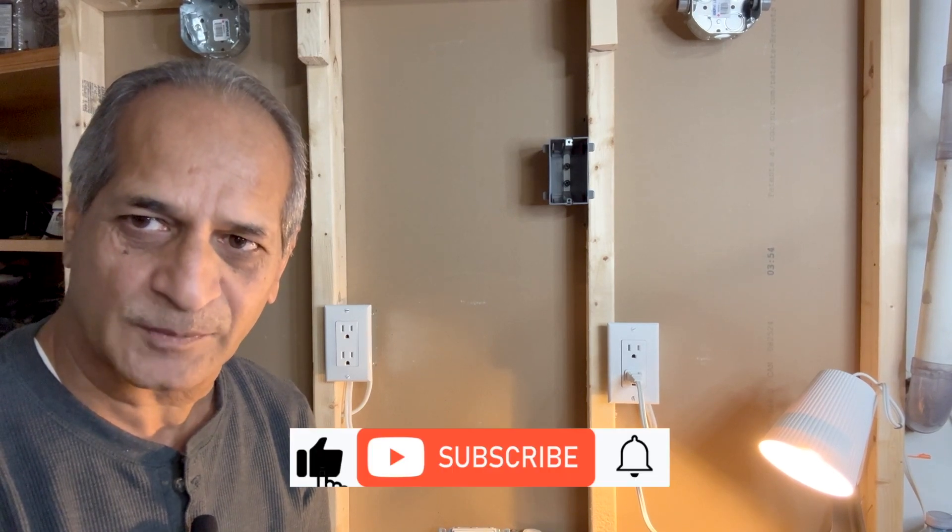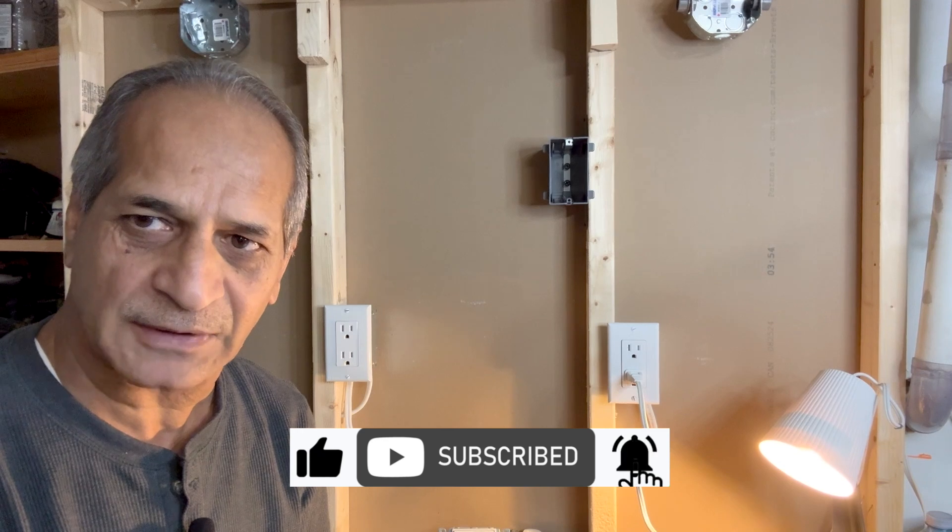Hello friends, welcome to my channel. In today's video, I will show you how to add a switch to an outlet. Stay tuned and watch the video until the end to see how I complete the project. Subscribe to my channel for more similar DIY videos.